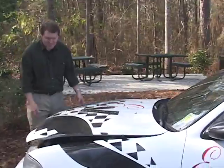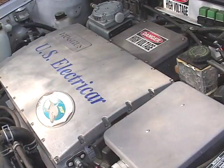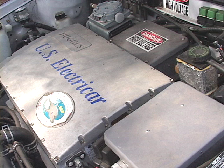Under the hood it looks completely different from a gasoline powered car. The main thing that you see when you open the hood is the controller. Its job is to send power from the batteries to the car's electric motor.